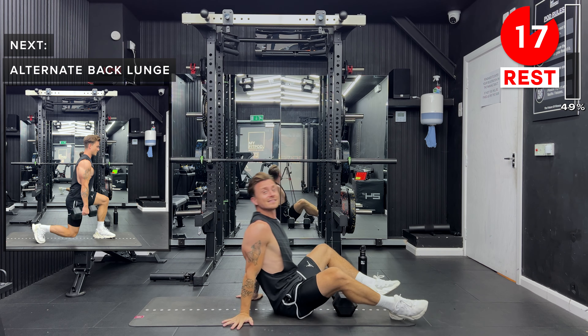That is the end of round one — great job, guys! Grab a sip of water if you need. If you need to pause the video and get a little bit of extra rest, that's fine — just pause it and come back when you feel comfortable. We're going to repeat those 10 exercises. We've got alternate back lunges coming up next. Let's go.